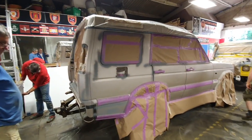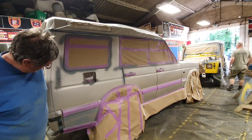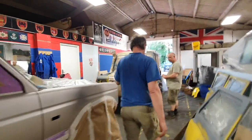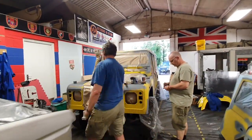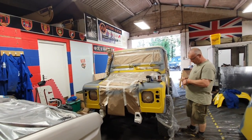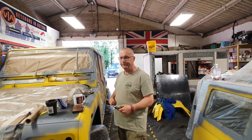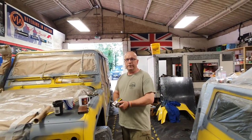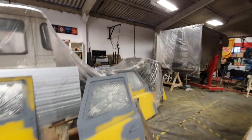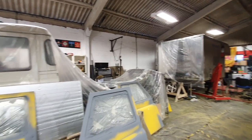Here we are at end of the day - everything's masked up, prepped, and edge primed, ready to go tomorrow morning with the Raptor paint. As I said, we're going to be using a Vari gun for the first time, so we'll have a wee practice on that before we start. Everything's ready to go. We did get loads done, more than I thought we'd get done today. All the doors are ready to go as well. Bonnets and back door are going to be black, so they'll be done after the blue paint.